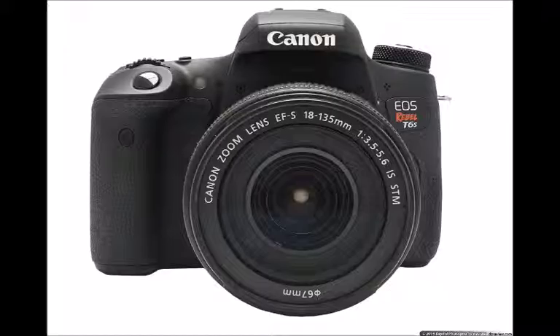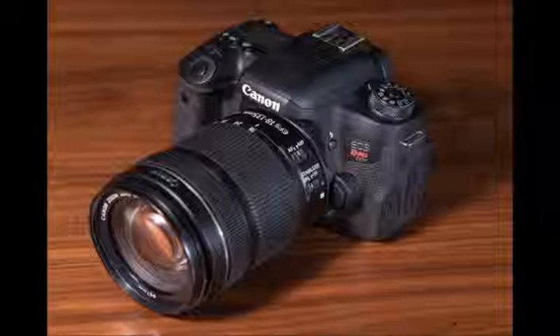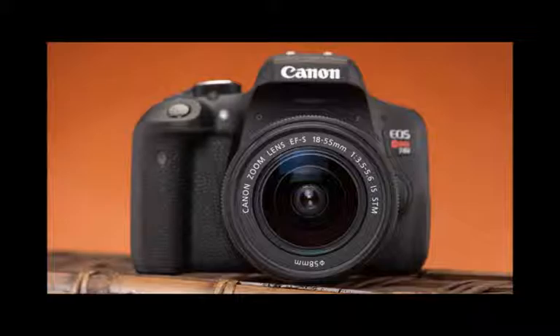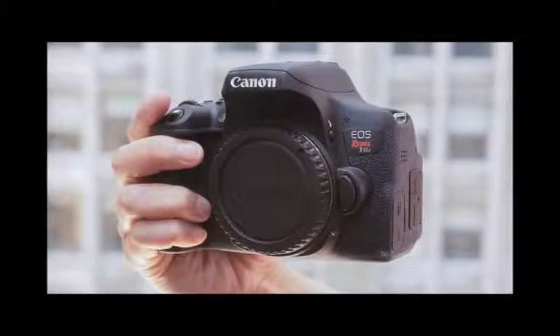Conclusion: The T6i and T6s capture really fine photos and acceptable videos. Photography continues to be a Rebel strong point, but video could be better. The new Rebels are more evolutionary than radically different from the T5i. Still, these are very good cameras and should sell well. Our preferred pick is the T6s, but the T6i will be good enough for many photographers moving up from an older DSLR or compact point-and-shoot. That said, there's loads of competition in this space, including the Sony A6000 and Nikon D5500. You won't go wrong with the T6i or T6s, but you might want to look closely at the competition if you don't already have a collection of Canon glass.